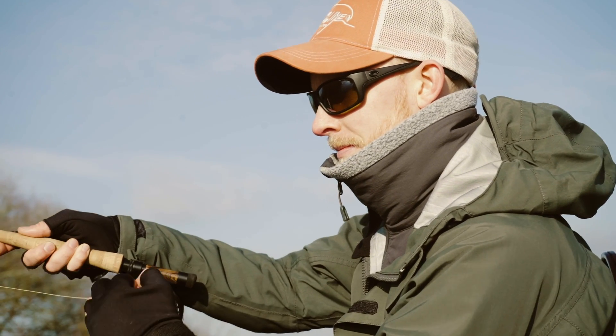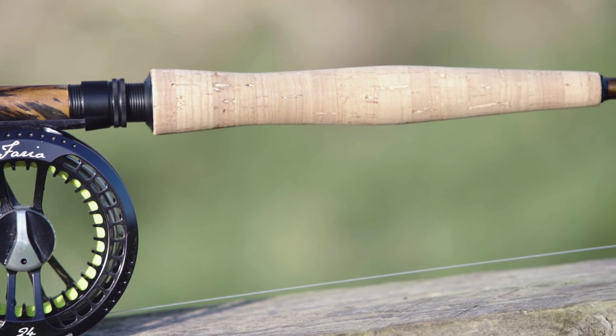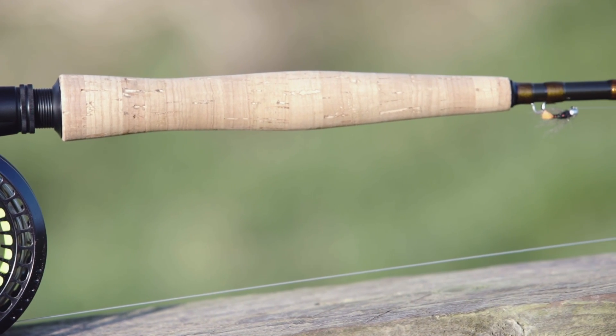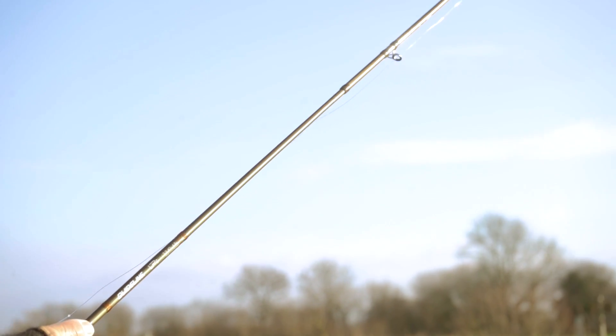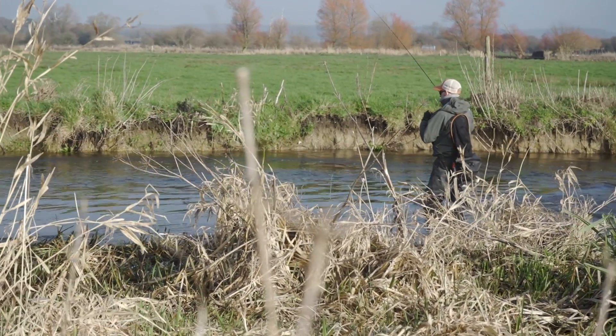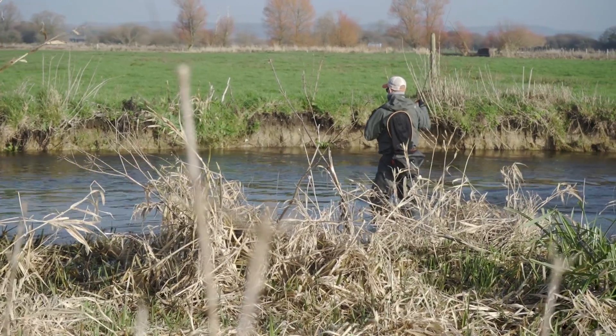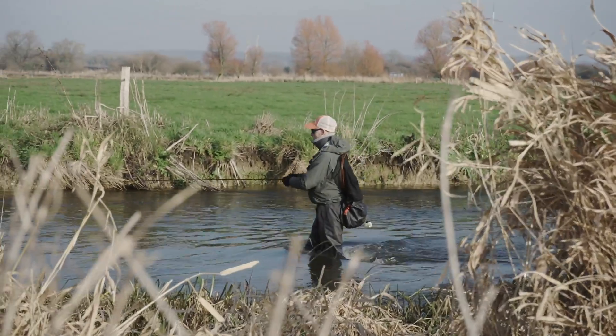The grip on this rod that we've designed is really quite special. Working with Lewis Hendry, we've come up with this custom design — a really low-profile half-wells grip. It allows us to slide our finger along the grip and up the blank to get the ultimate sensitivity and tactile approach to our fishing, to really feel every rock bump and take that we might get on a day's fishing.